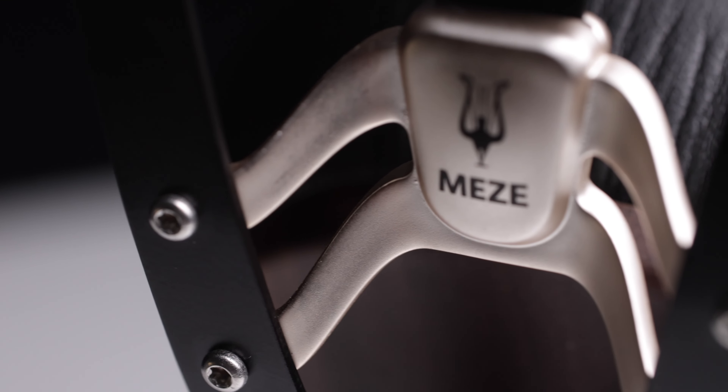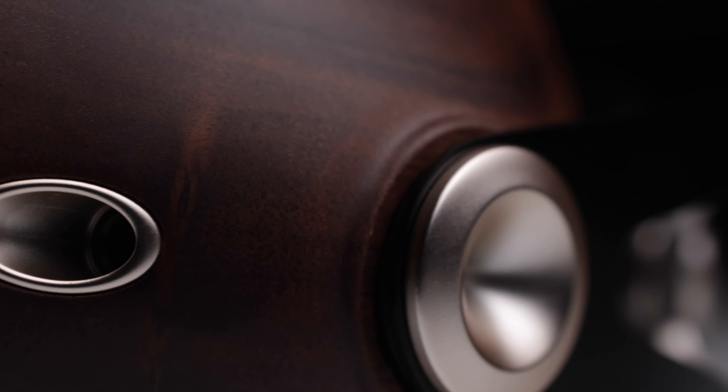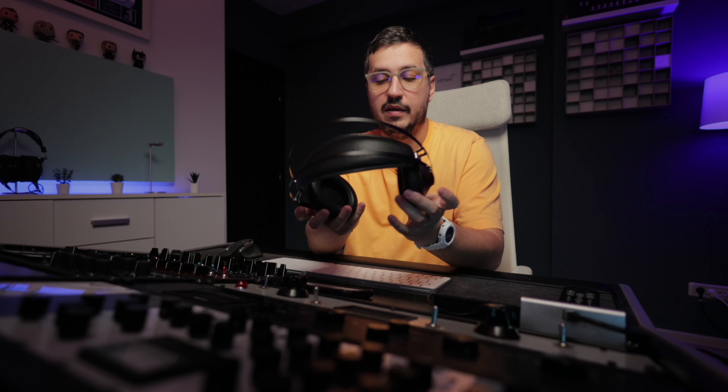These are the most comfortable headphones I've tried. The headband system is really nice and provides comfortable use, and the earpads are really soft and fit nicely to my ears. I also want to mention the craft that goes into making these headphones. On their website they mention that they use no glue — just nuts and bolts — and they are truly a piece of art: wood and metal combined together resulting in some nice looking, high quality headphones. They are made in Romania and I am proud of that.